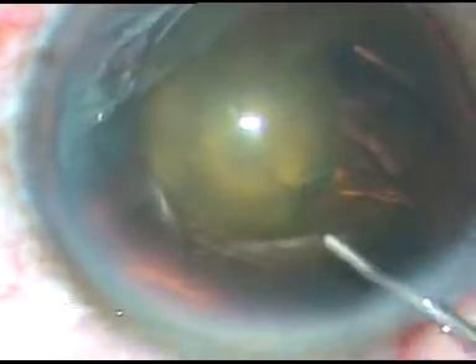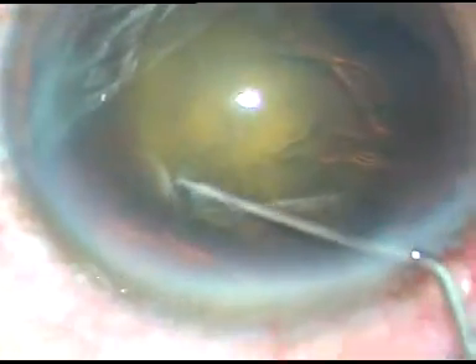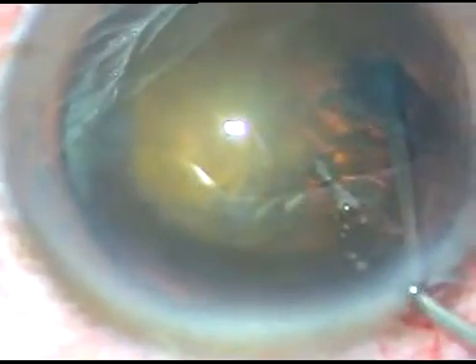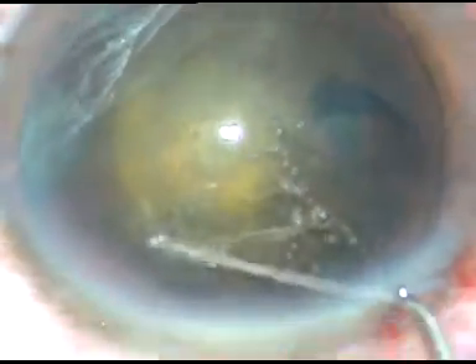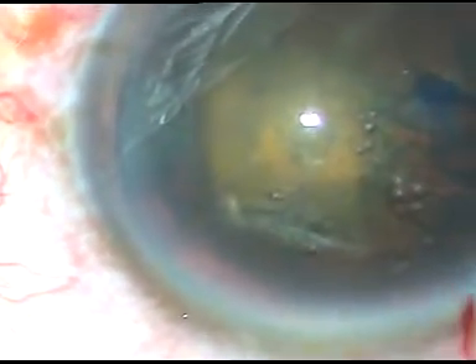Now, I am going to do hydro delineation. I go at a deeper level and then inject the fluid. I go to the other side, scratch the nucleus, and thus I have been able to do hydro delineation. You can see a very faint ring all around.